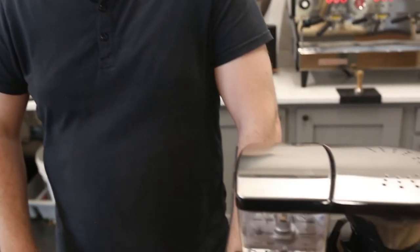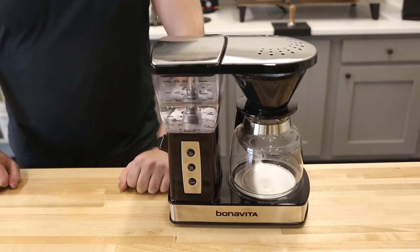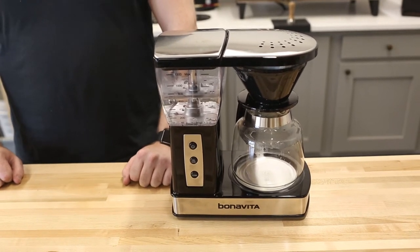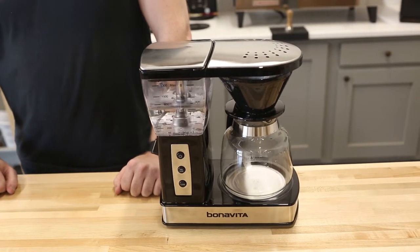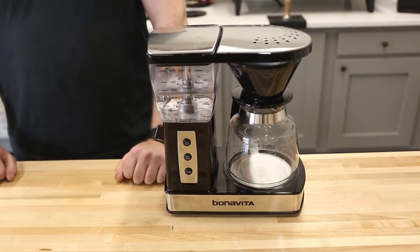Hey y'all, Ryan from Prima Coffee Equipment here. Today we're going to be taking a look at Bonavita's newest brewer, the BV-0102 US. This is the next iteration of their classic glass carafe brewer, the BV-1800. It has some familiar features, but it also has a few new ones that we're going to look at.